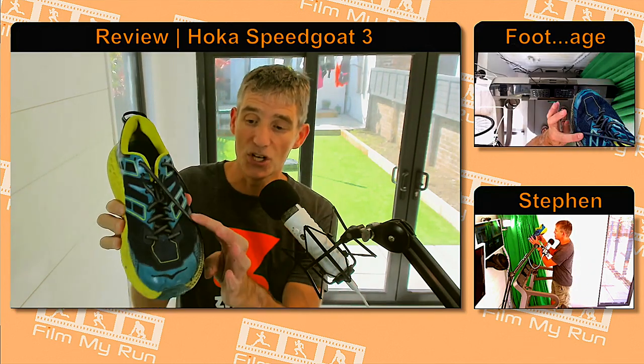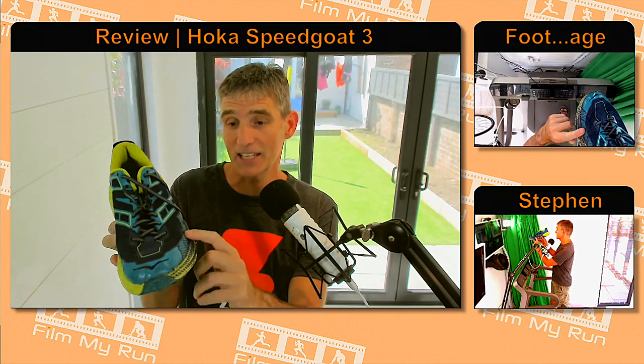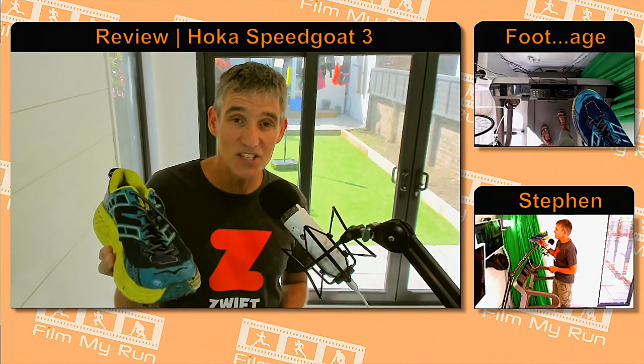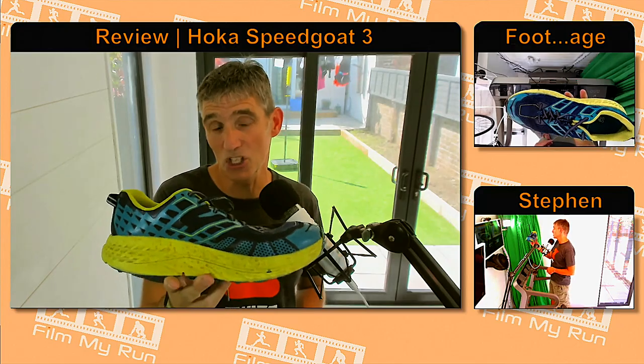So they came out with the Hoka Speedgoat 2 version 2. This is the Hoka Speedgoat 2 version 2 — much, much better. No shredding because they've got rid of the cutaway in the plastic edging around the toe. These have lasted very well. Let's see if the Speedgoat 3s are any different to the Speedgoat 2 version 2.